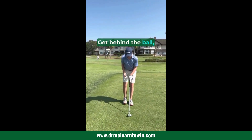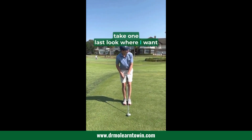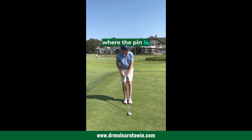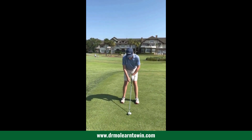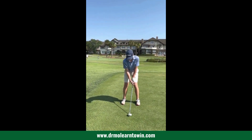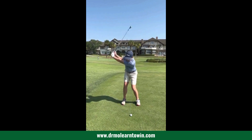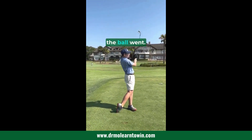Get behind the ball, take one last look where I want to land the ball and where the pin is. Take a stance, tightly turn — and then swing. Good. I don't care where the ball went.